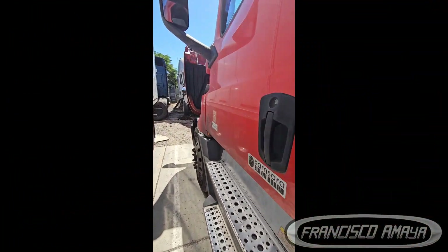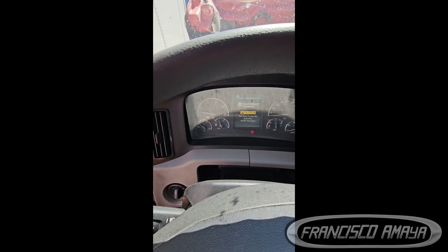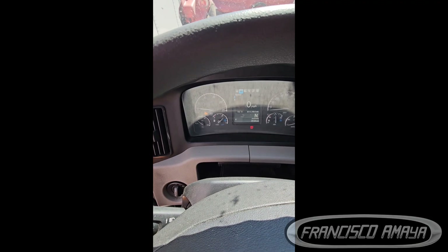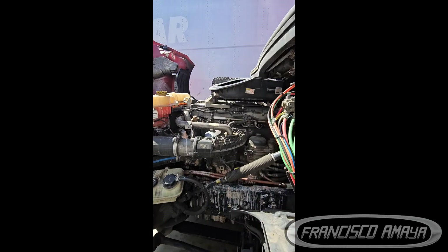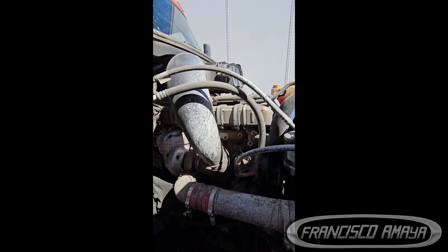This right here is a 2018 Freightliner Cascadia DD15 engine and it has around 800,000 miles on it. If I crank it, that's all it does — very weak. So if you're getting that problem, especially in the mornings, it's most likely that you need a valve adjustment. And if the valve adjustment doesn't fix this problem, it's most likely that you have a bad cylinder head and you will need to do a major job to the engine.